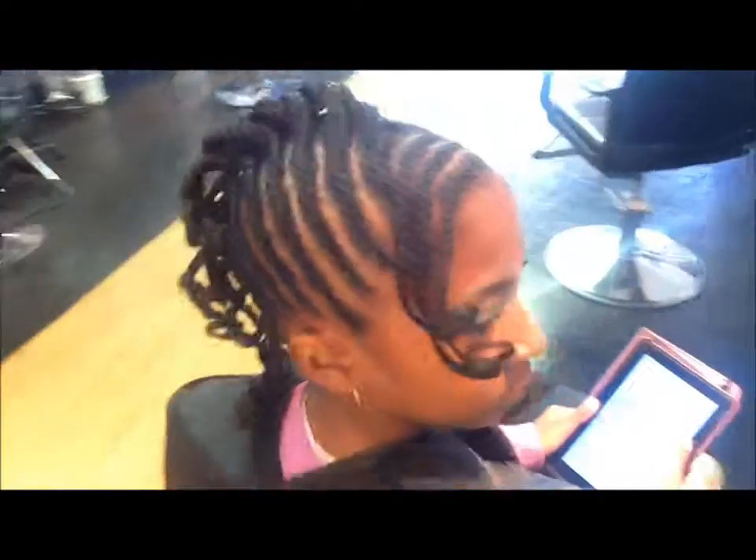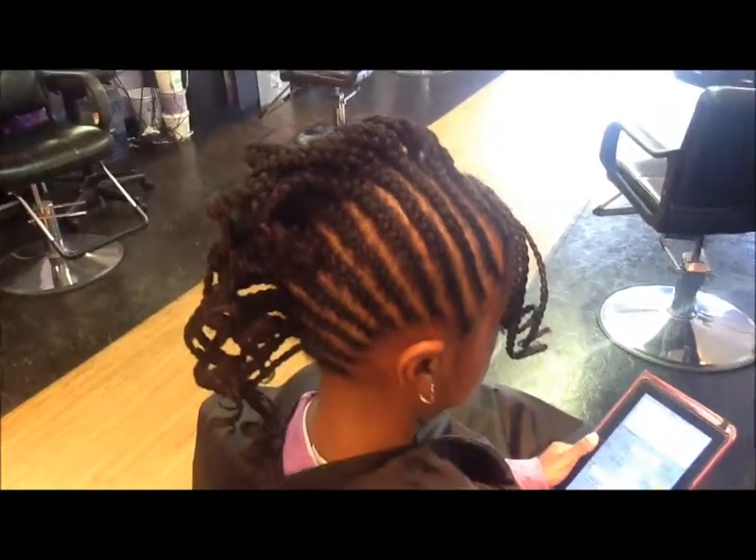Thank you for watching my tutorial on a natural hairstyle for children. Bye, talk to you guys later.